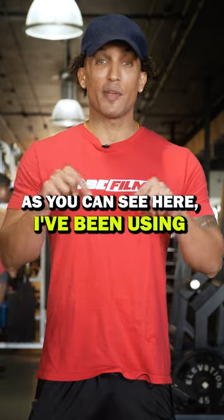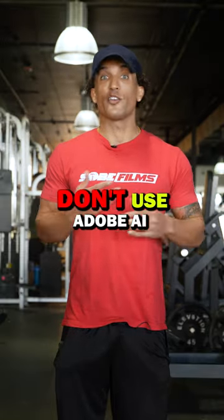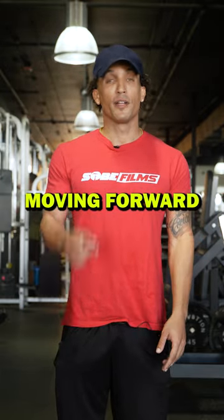For a bonus tip to clean up audio, use Adobe AI — it works wonders for blocking out noise. As you can see here, I've been using Adobe AI on my vocals. This is what it sounds like if I don't use Adobe AI — you can hear all the background noise of a busy gymnasium. So make sure to use that moving forward. Good luck.